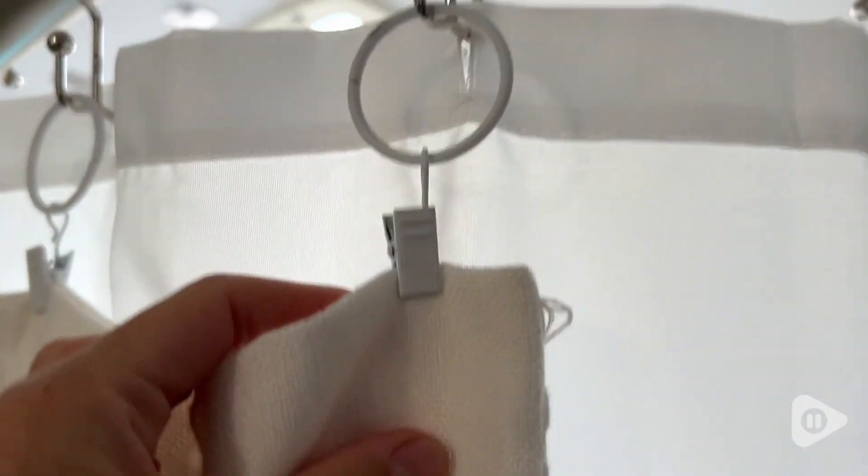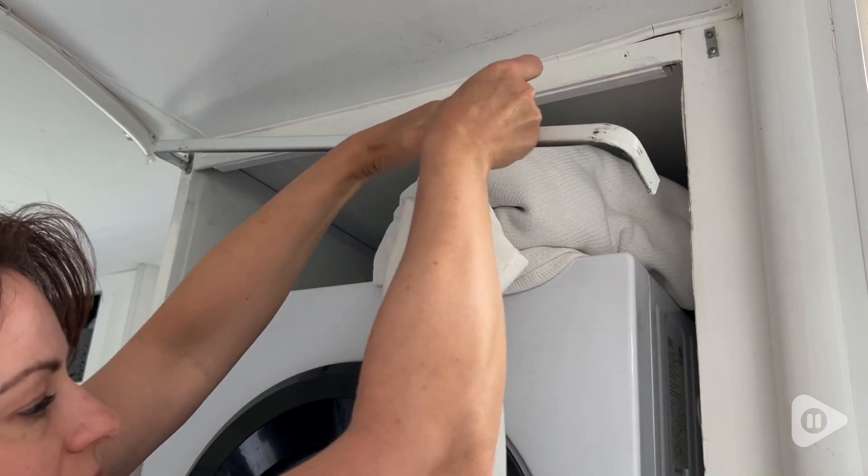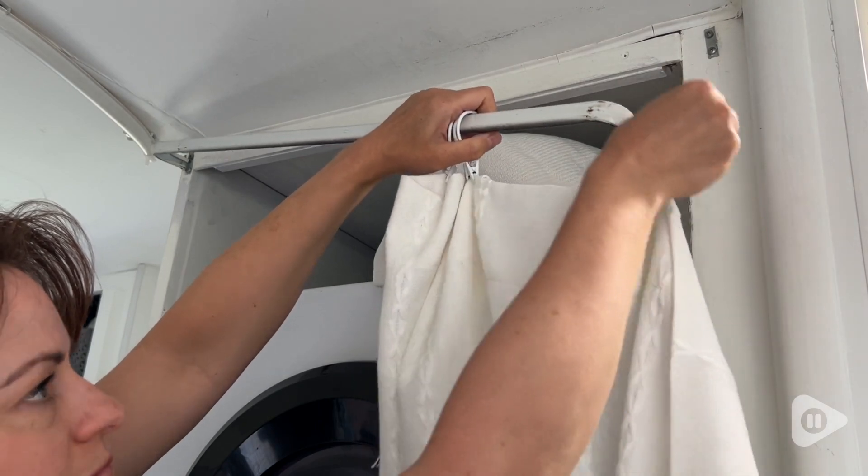So even if you're hanging them with a rod, you could still use them to clip the curtain instead of just using the rod pocket, so I like that versatility.